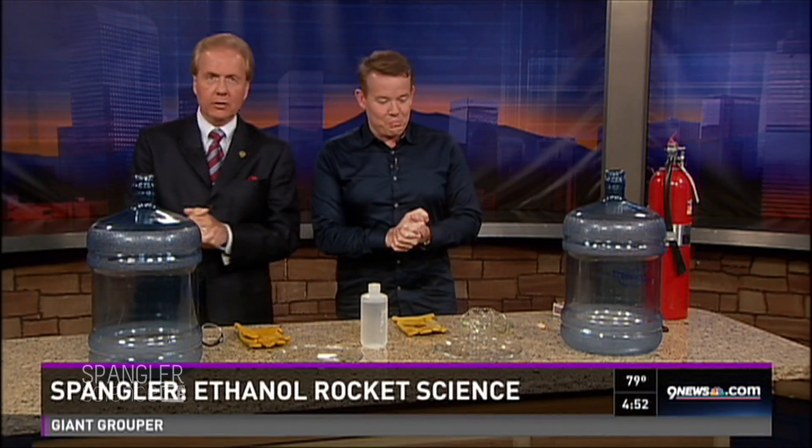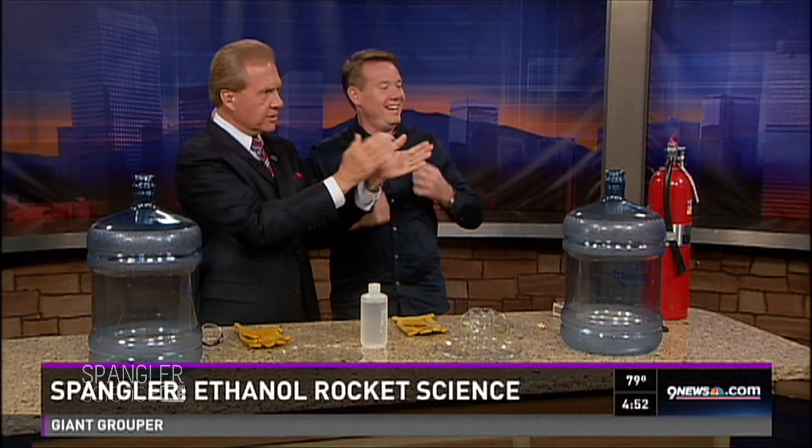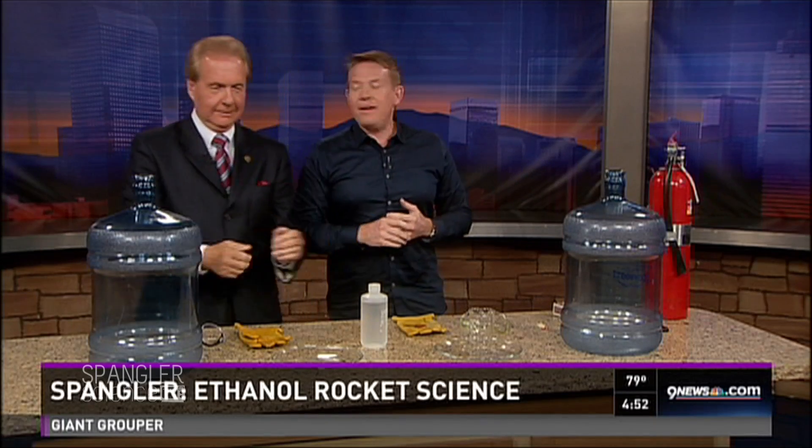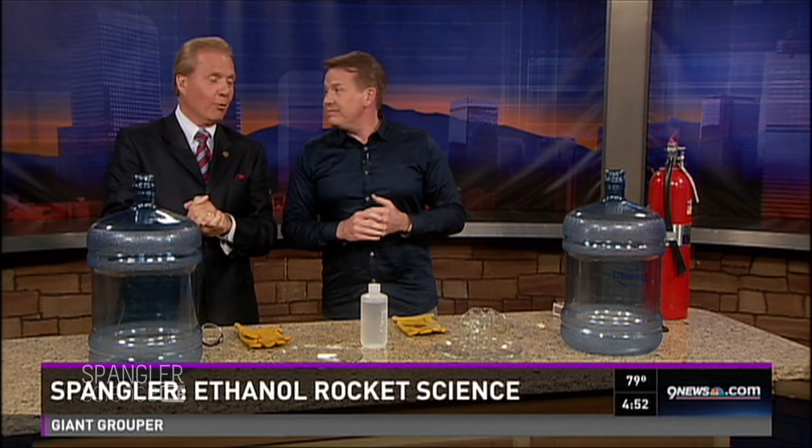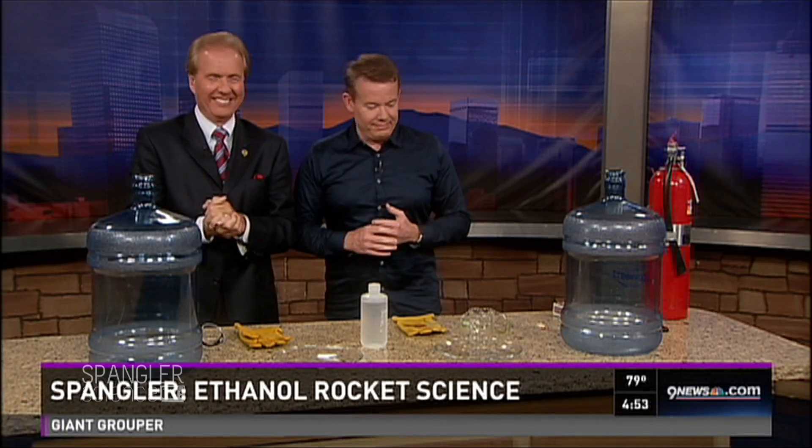Brought in especially for Steve Spangler's segment today, a live studio audience — let's hear the kids! They're actually here to see Ms. Sabin and Kim, I'm just extra. Just remember that we're all wearing cheap polyester. You're doing great.